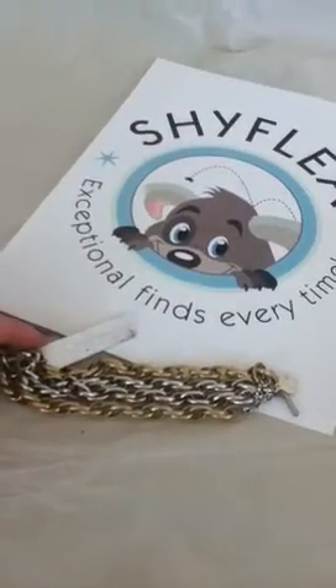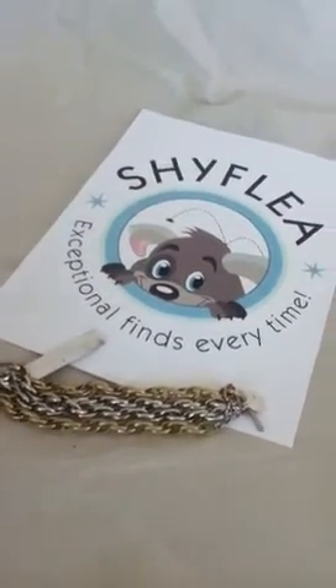We do have more Jessica Simpson in our eBay store, so we would love for you to check it out. Thanks for shopping with Shifely.